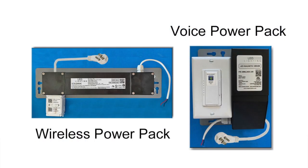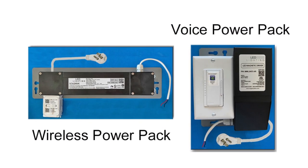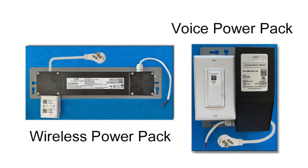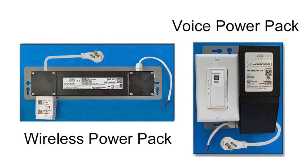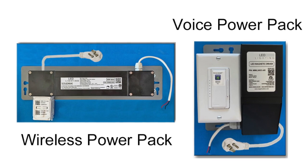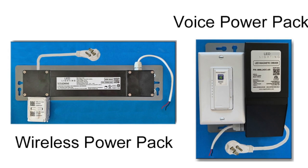Our wireless and voice powered dimmer packs can be installed by most any outlet. Just wire up your red and black wire going to your LED lights and plug the power cord in and you're ready to go. These power packs can be purchased without a power cord if you wish to hardwire them in.